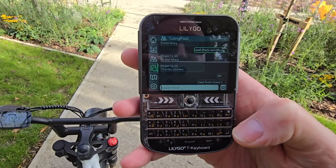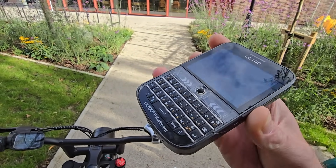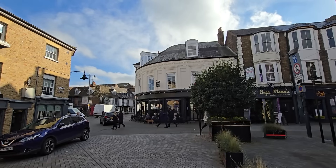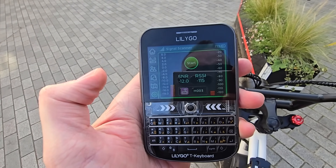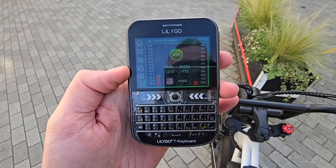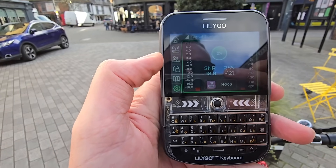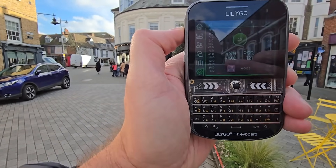I'll send out a little message — 'test from town one' — and see if it goes green on here and gets acknowledged. Incidentally, the T-Deck antenna placement on the Plus is underneath, so holding it that way might actually be better. We've got green showing, so the message has been accepted. Really in amongst the town now, I just want to see what it's like here — I definitely wasn't getting a signal here before on the other antenna.